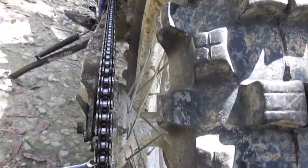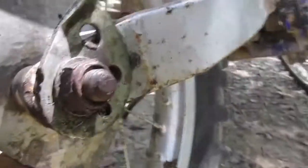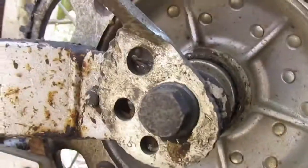If your sprocket gets crooked it'll be bound up and wear everything really bad. You have to make sure that your little adjusters are in the same place on both sides — they're both one little dimple in front of the seven.